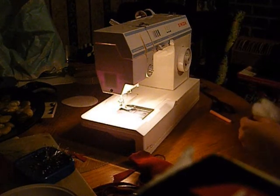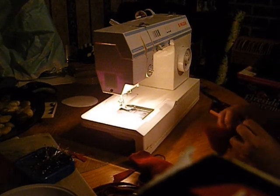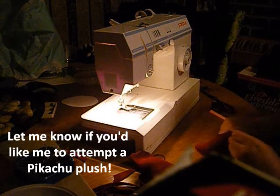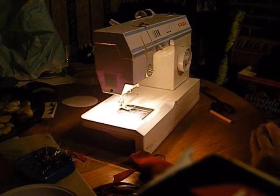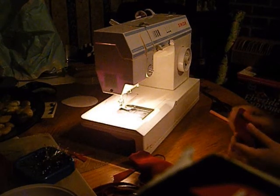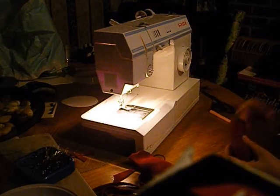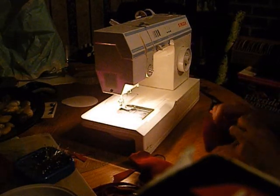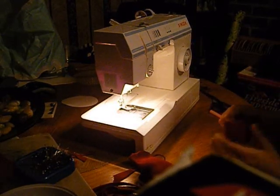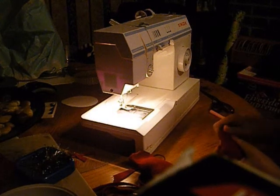When it comes to your stenciling, just stencil out whatever you need to. You want to do a Pikachu? You can do a Pikachu. As long as you can sketch it out and it's not too complex, this tutorial should be great for you.